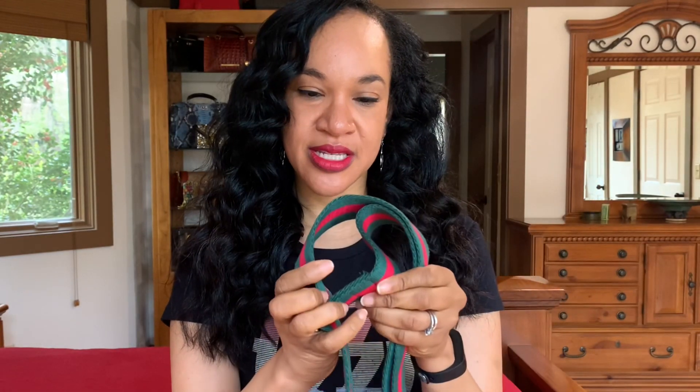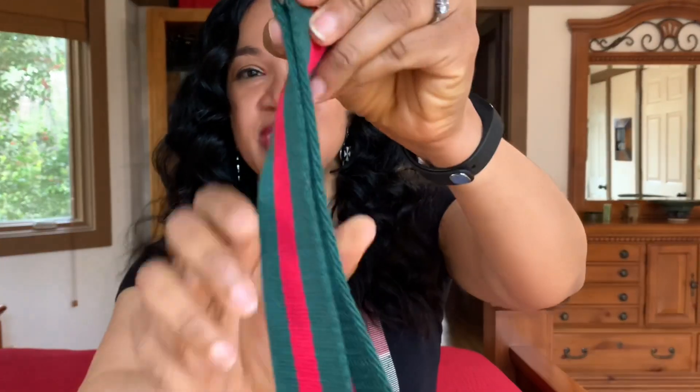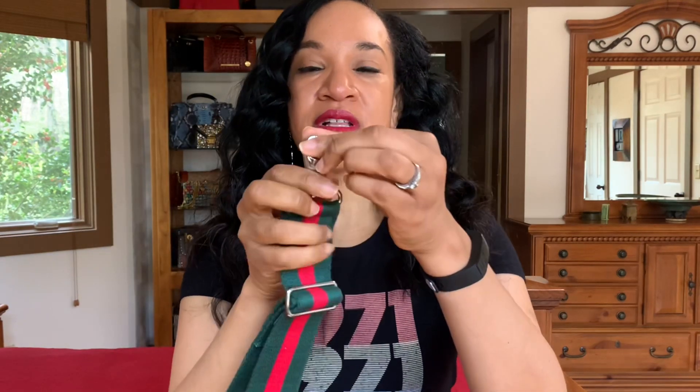It's a really thick, well-made cotton strap — the tag says 70% cotton; the rest is probably a synthetic material. As you can see, it's really thick and the hardware is very substantial and well made. It is adjustable — easy to adjust, you just thread it through and pull to shorten or lengthen it. The clips are 360-degree rotating turns; you just push in and you can change it out on your bag.